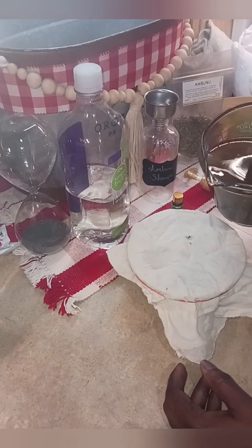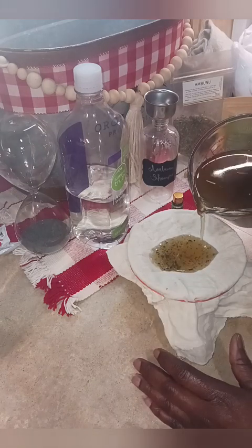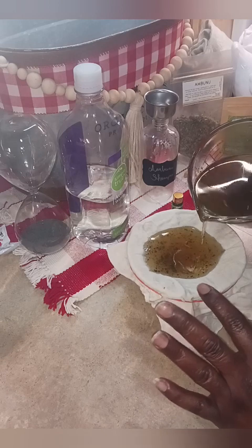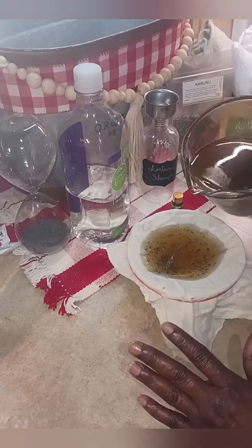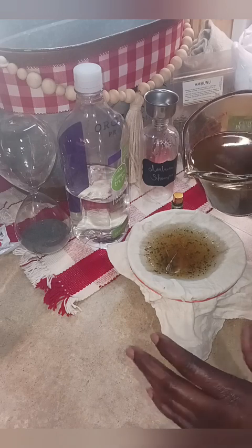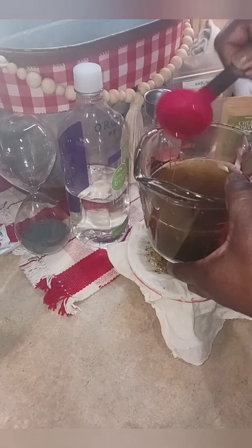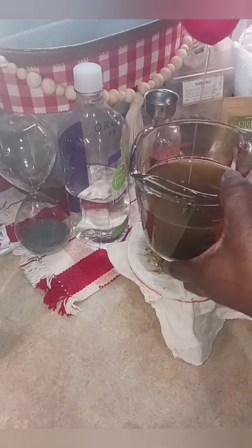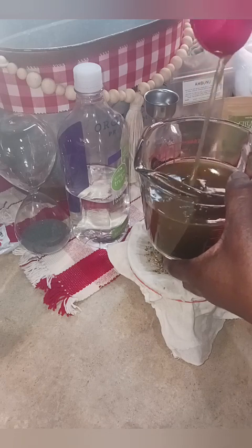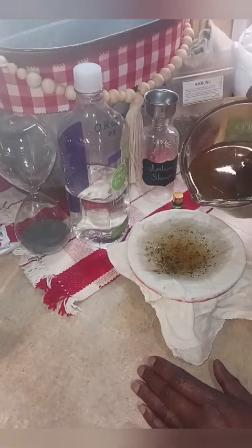We're just going to strain this into the metal bowl, and what's left on top — the leaves and everything — I'm going to massage and squeeze into the bottom of my bowl. Take your time with this. You don't want to rush because the liquid has thickened — you can tell this is not just plain water, you can see how thick that is. It's almost like an olive oil consistency, so you don't want to rush while straining it through.